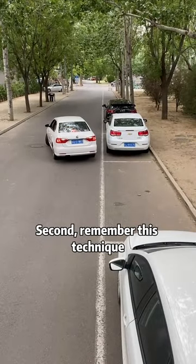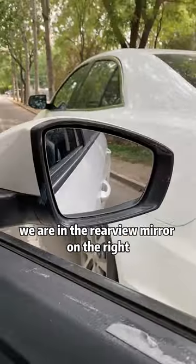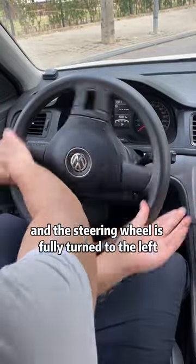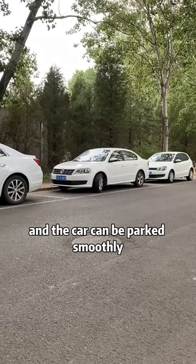Second, remember this technique. Side parking can be successful once — in the rearview mirror on the right, you can see that the front door handle and the curb cross together. Turn the steering wheel fully to the left, and the car can be parked smoothly.